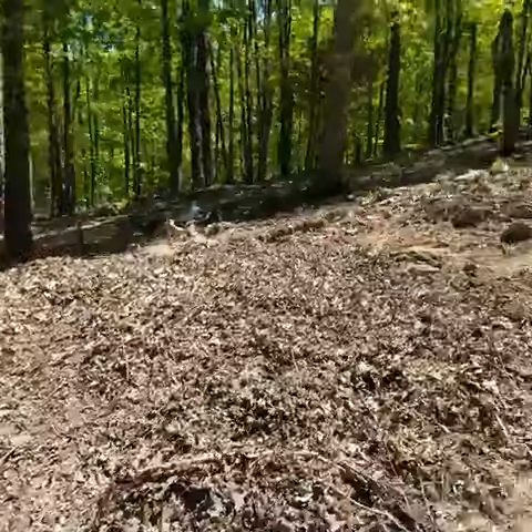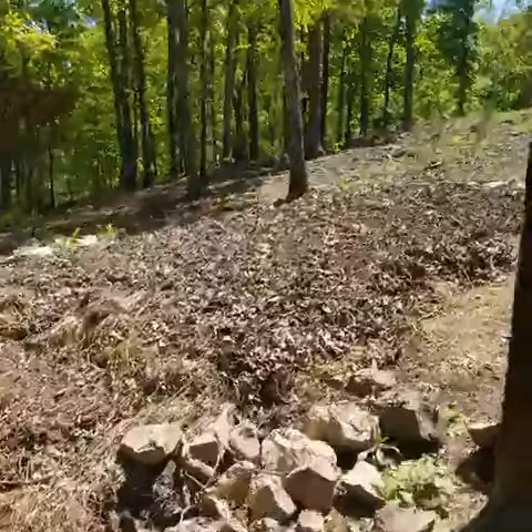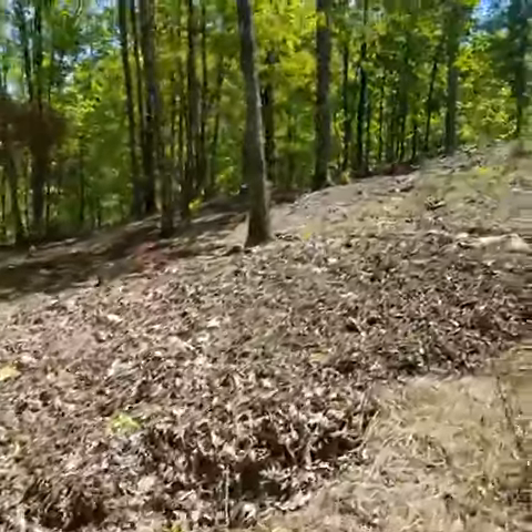I'm not going to walk up the hill too far — I wanted to make this a quick video because the last one I made was way too long.